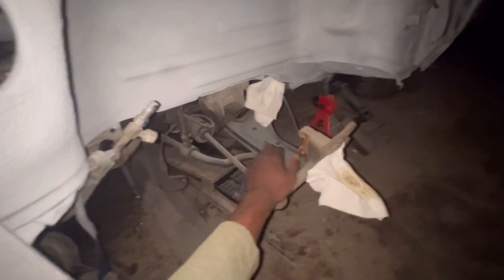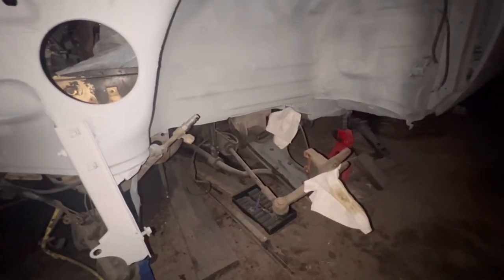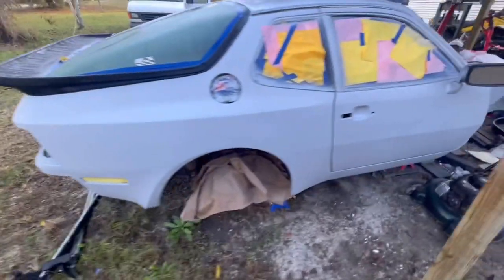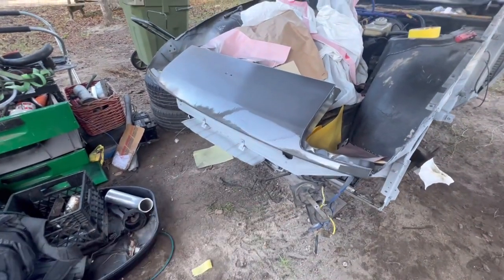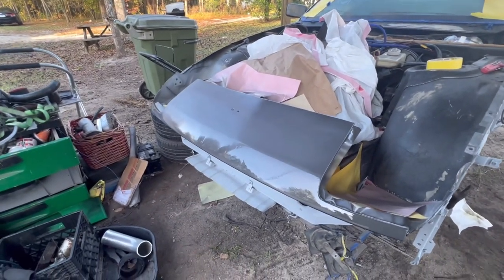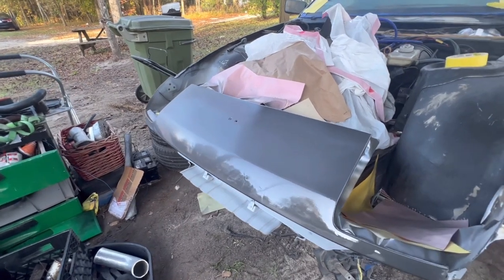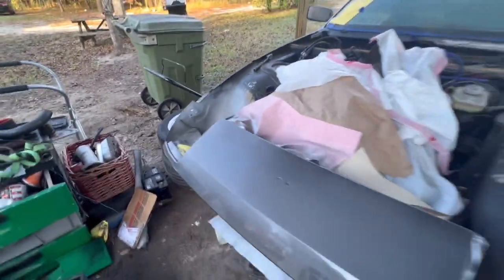I might need to find a new steering rack or redo these boots — not sure what I'm going to do yet, we'll see. I might end up redoing this panel again too, because as you can see there's a little imperfection from the filler I used. There's some discoloration but I could probably just buff it out.